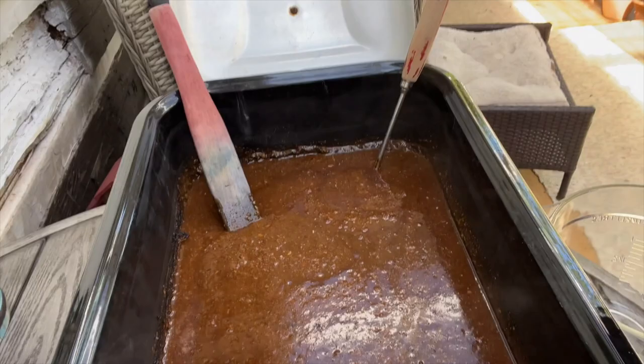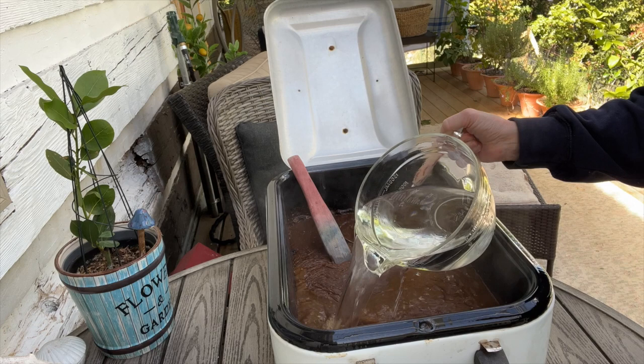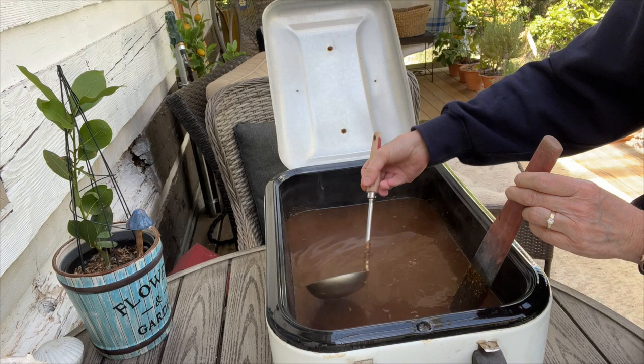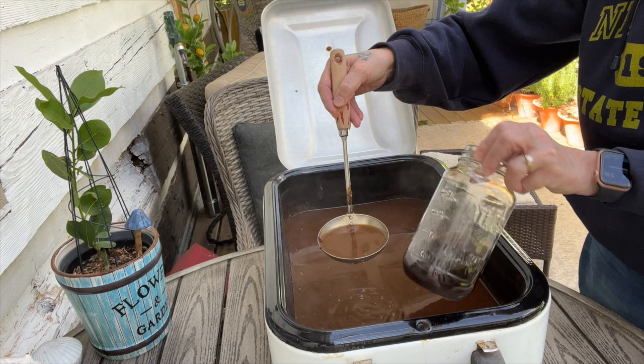Here we have one container of boiling water. That definitely helped. Now tomorrow when I go to strain this, at least I'll have some liquid. It watered it down a little bit, but really there was nothing else I could do. Acorns really absorbed the water and could absorb it again. This gave it a tan color versus batch one — two different colors. This is almost like a black walnut hull color, while this one is like a rusty, tannish color.